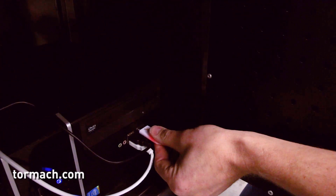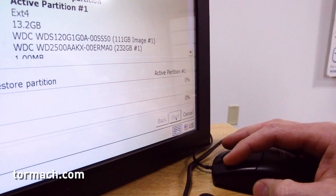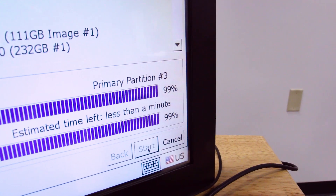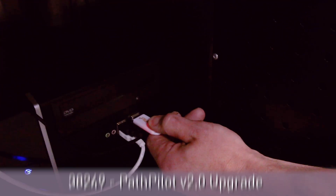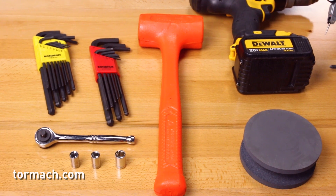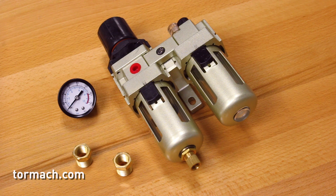Before you begin the installation of the automatic collet closer, you will need to install PathPilot 2.0 or later onto your controller. If you have not done so, order the upgrade part number 38249 from Tormach's website. Since this comes on a USB stick, allow several days for its arrival. The technical document also includes a list of tools necessary for the collet closer installation — make sure you have these on hand. It is recommended to use a filter regulator lubricator; if you plan to do so, it should be ordered to arrive with the collet closer.